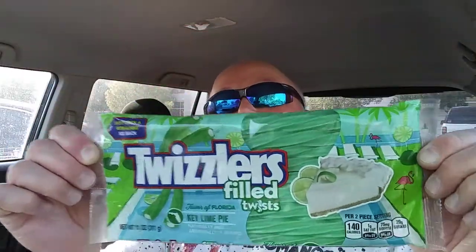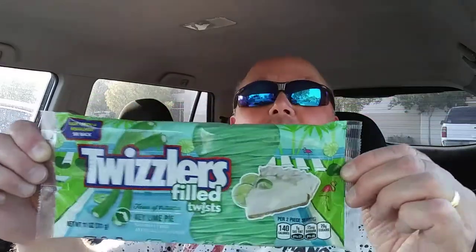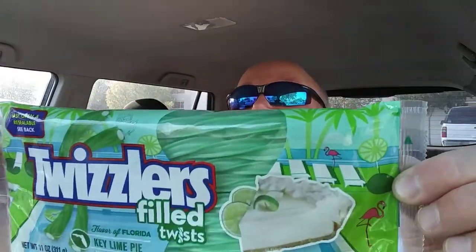It's the flavor of Florida, so if you want to go on vacation but can't swing the price, go to Walmart or anywhere else where they have these. You can pick them up and have a vacation, or at least your mouth can have a vacation. Anyway, it's easy open — press the close on the back so you can open it up and reseal it to maintain freshness.